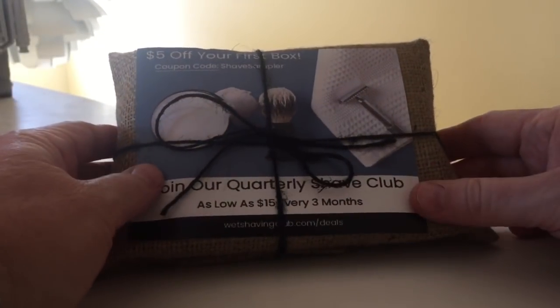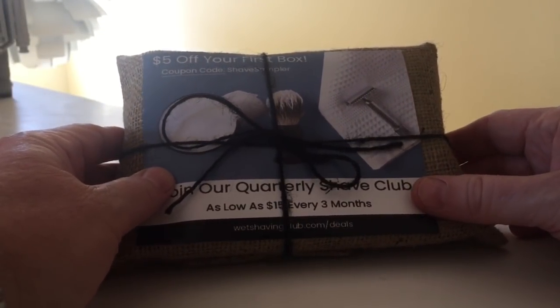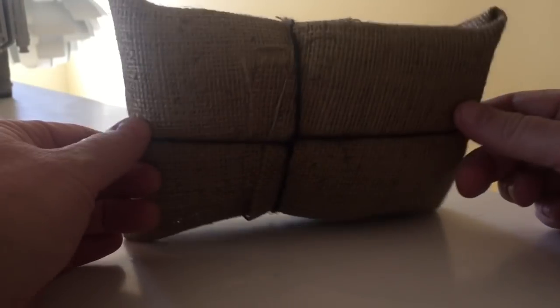Are you ready for the head-to-head between Dollar Shave Club and Wet Shaving Club's Safety Razor? Unboxing first, then we'll get to shave. Let's see what's inside the WetShavingClub.com burlap package.